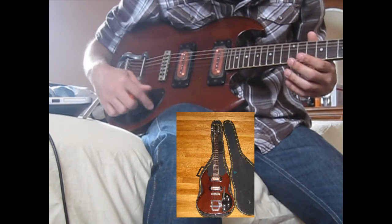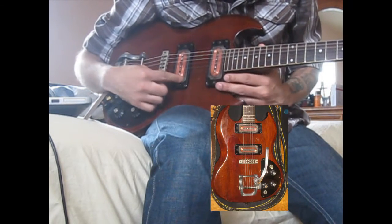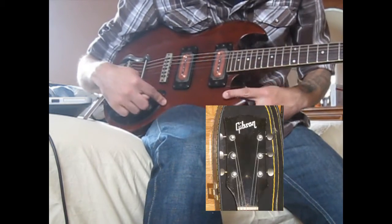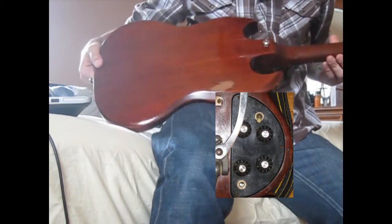It's got P90 pickups. There are no pickup covers — I actually ordered them today. I'd like to make this guitar look a little decent. It's also missing the pickguard. The electronics are on the front of the guitar, whereas most SGs have the electronics on the back.